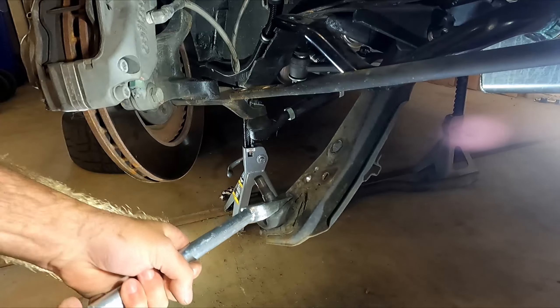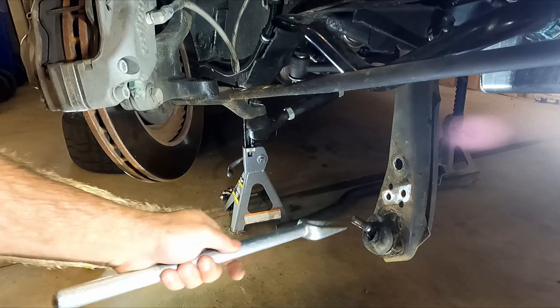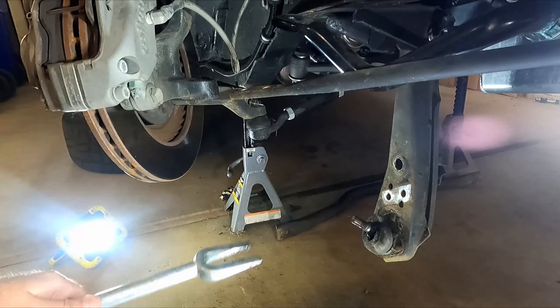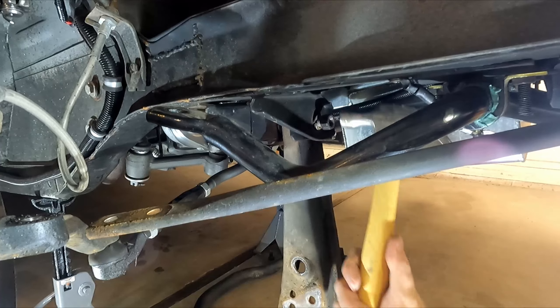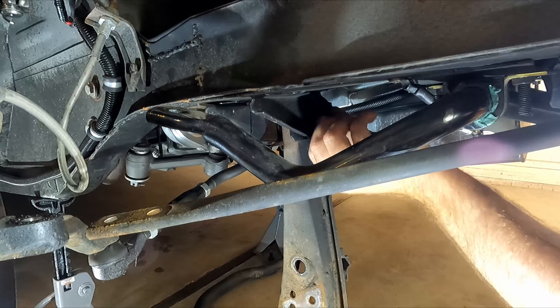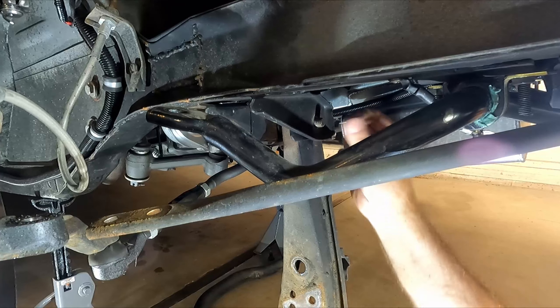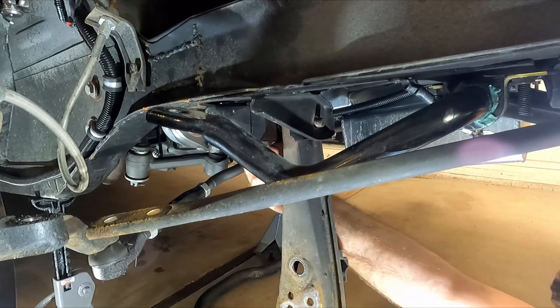That took a couple good whacks to get off. Yeah, this thing's destroyed, but I already knew that — these were shot anyways. Now we can worry about that bolt back there. It's moving pretty easy, which is good. Sometimes this can seize up on you and take a lot of extra effort to get off, but I think we might have got lucky with this one.